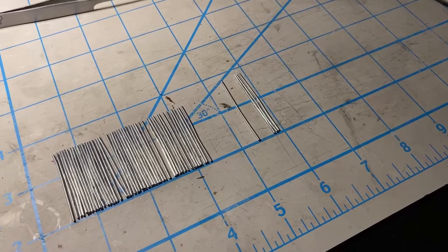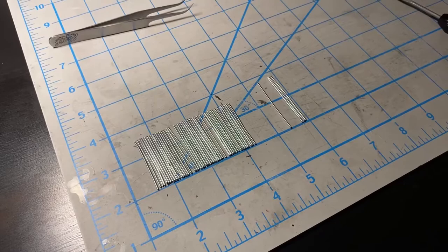After I did all that, I laid them out. Some of them are bent a little bit, and I think I left some of them bent on purpose because I didn't want it to be a perfect looking fence.